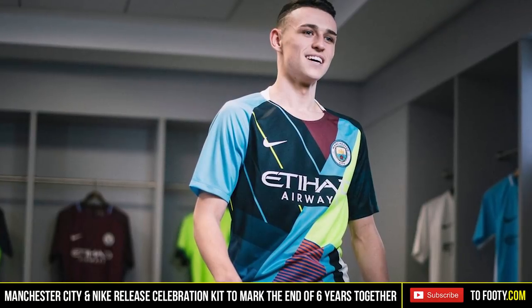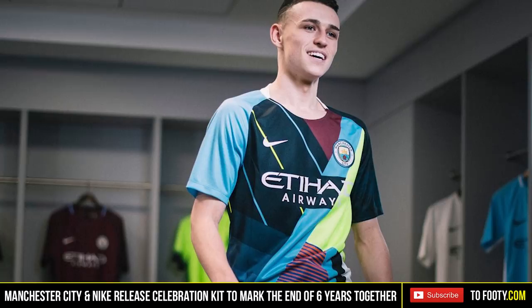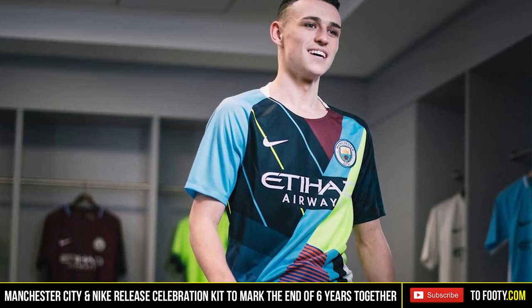Hello guys, it's Stephen and Phil here back on footy.com with another video. Today we're taking a look at the very divisive Manchester City celebration kit. Essentially Nike are ending their stay at Manchester City after six or seven years, and they put together this very interesting celebration kit, mainly of away kits, which I found interesting. Today we're going to take a closer look at that.